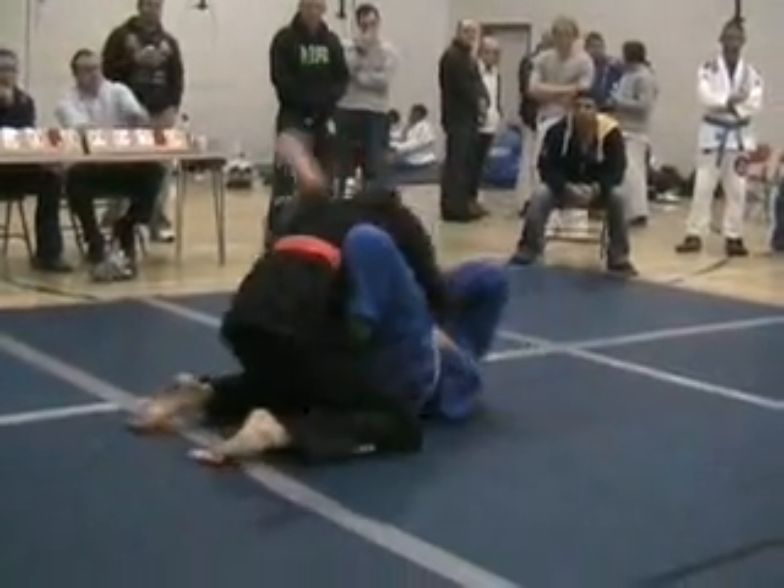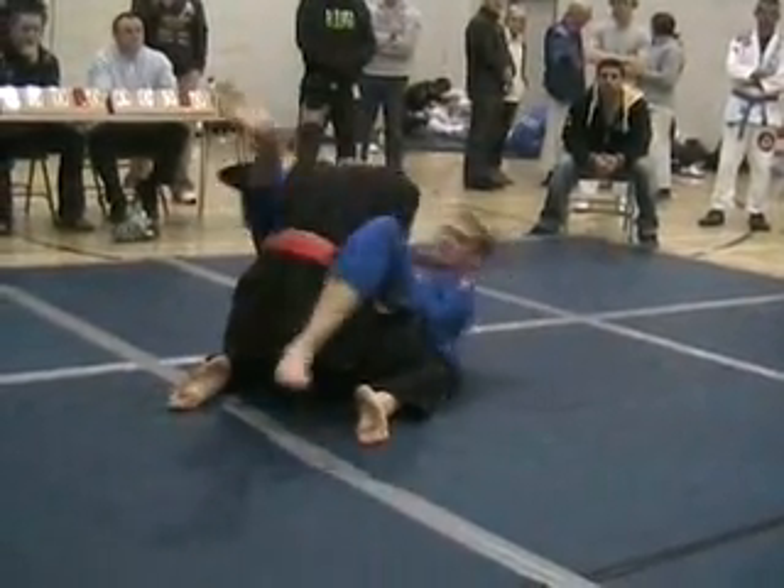Back the guard now, Lee. That's it. Work that guard. Close it up. Close your guard up. Nice.